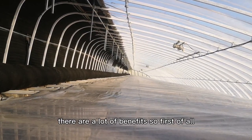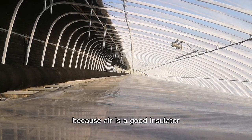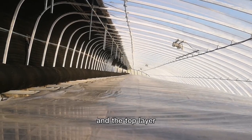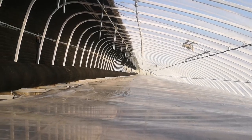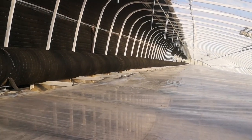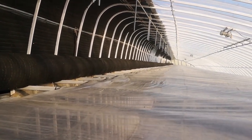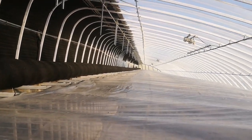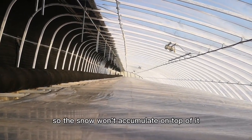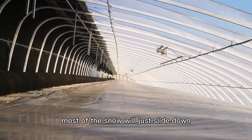There are a lot of benefits. First of all, it increases the insulation because air is a good insulator. The top layer also shelters the insulated blankets so they won't get wet from rain or snow. Because the second layer is pretty tall, most of the snow will just slide down.